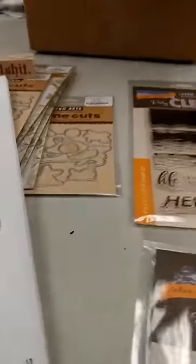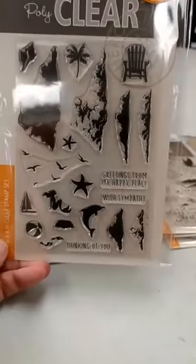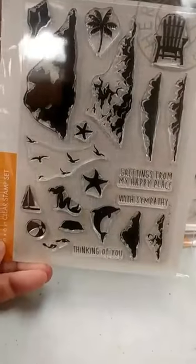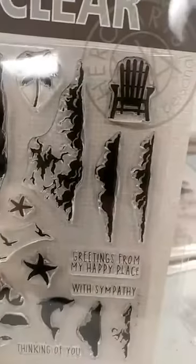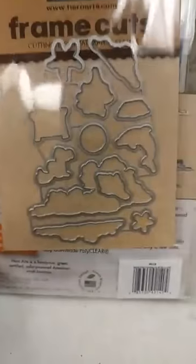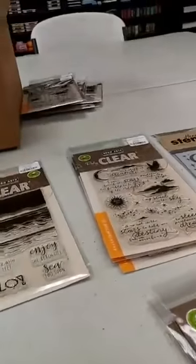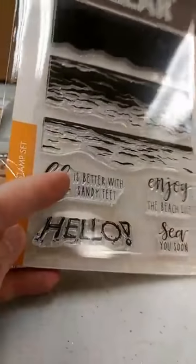Now we're going to move on to things that are not from the vault — they are just part of the standard Hero Arts line. The first ones I'm going to show you are ones that we've had before: this is their popular Color Layering Sea and Sky. This is a combo set, so you've got the color layering clouds, and then you have some other beachy things — the palm trees, the beach chair, and a mermaid. This one is a combo set, so it comes with the dies included. And then there is also another color layering set called Color Layering Waves — you can see the waves that you can layer together, and some sentiments with that. That set does not have a die set.